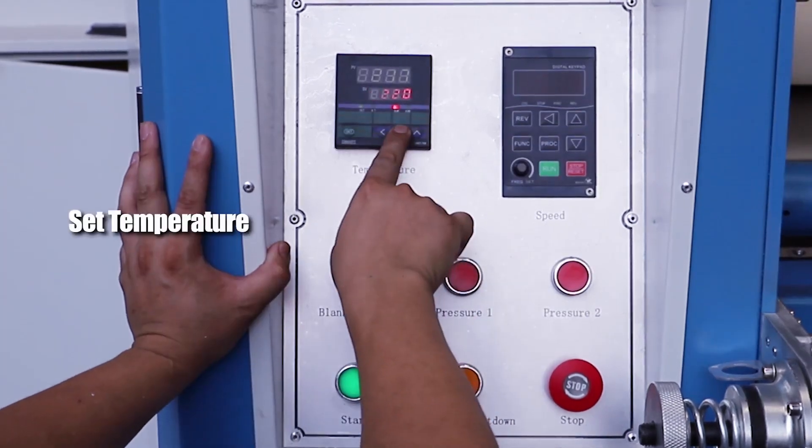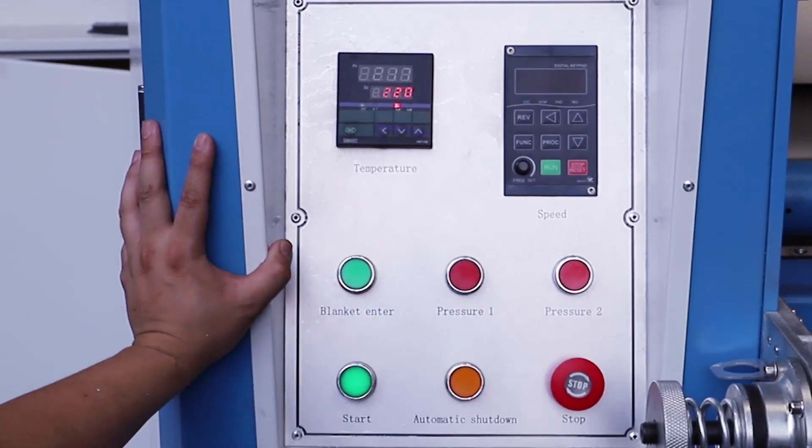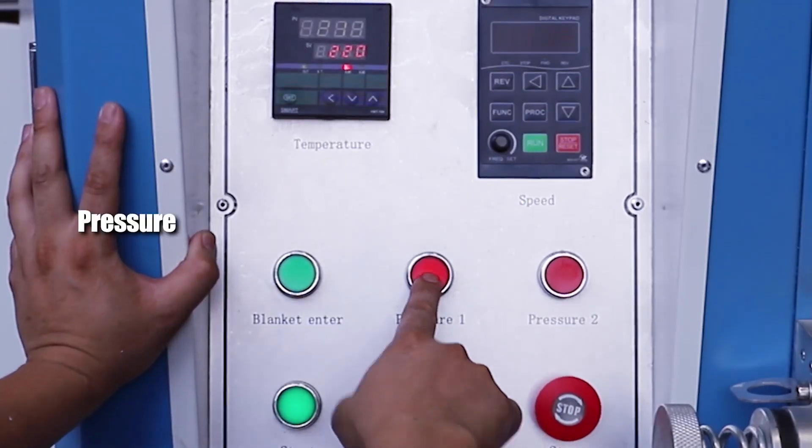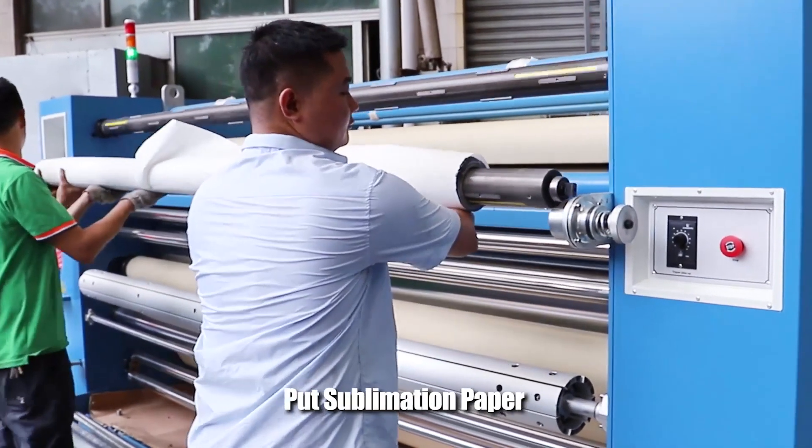Set Temperature. Set Pressure. Put Sublimation Paper.